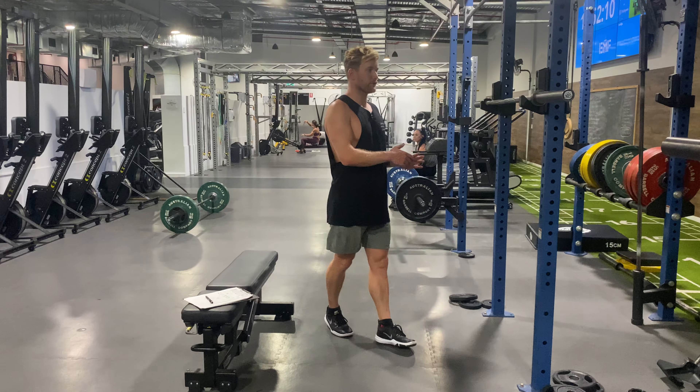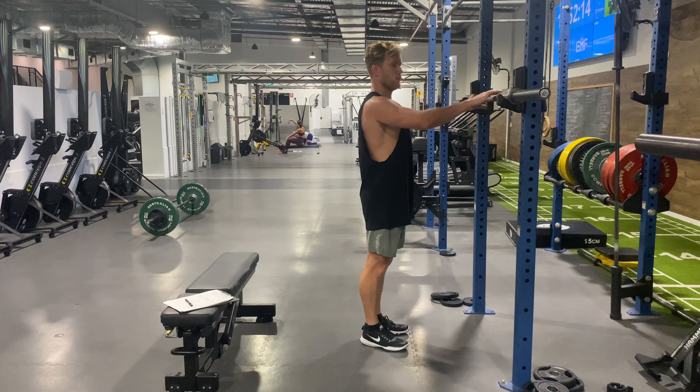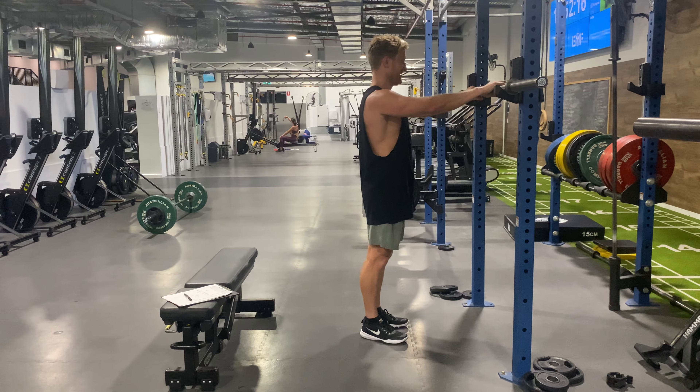This is a barbell reverse, or alternating reverse lunge. We're going to go one leg, then the next leg, instead of doing the same leg repeatedly.